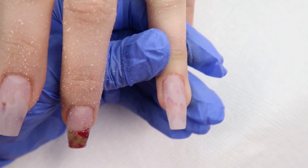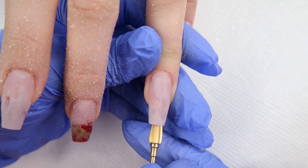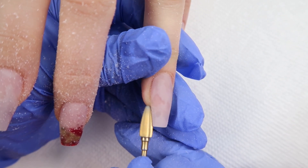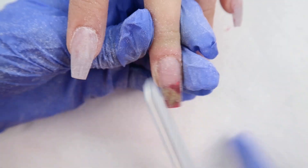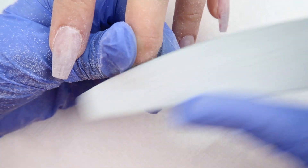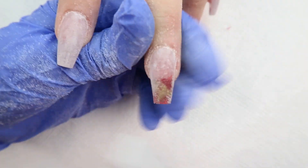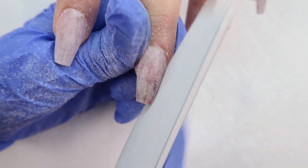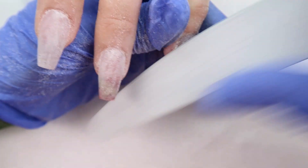I'm barely taking anything off here. This is just a step I've been doing forever that just feels right to me — you guys can finish file however feels right for you. Then I take my hand file and go over the whole nail to kind of rough up the surface and make the nail all even, then I file the sidewalls and the tip. Make sure you're using a fresh clean hand file for each person. I buy these in bulk and I'll try to find the link and post it down below.